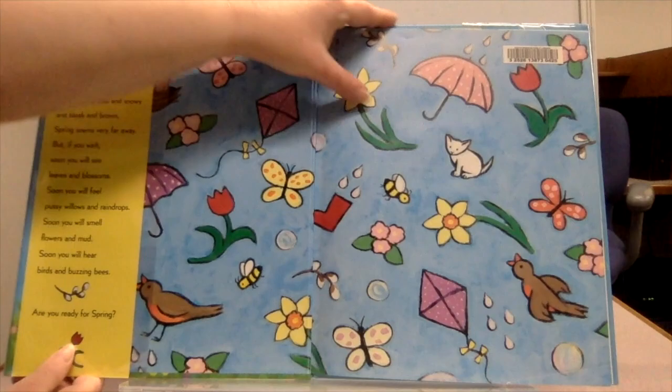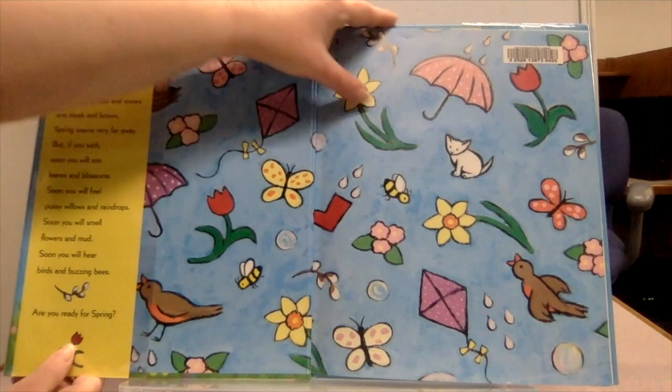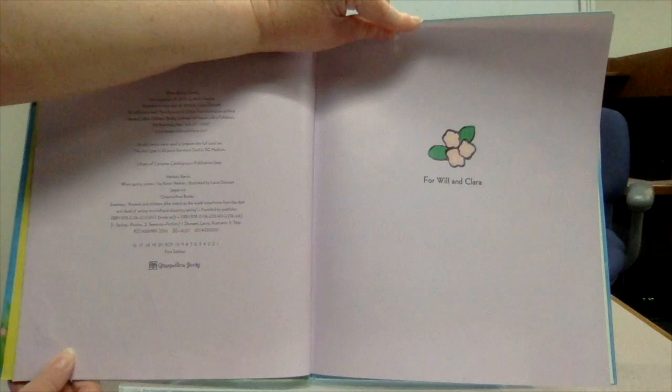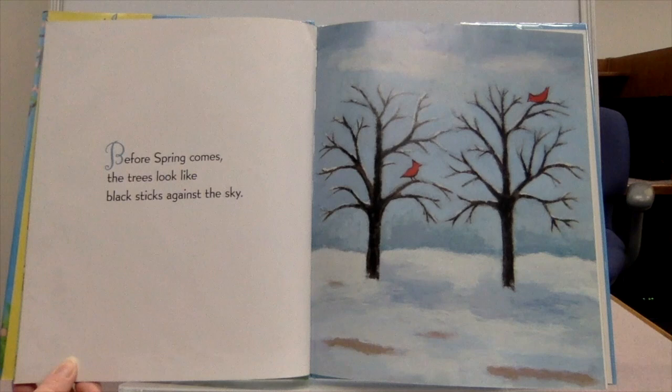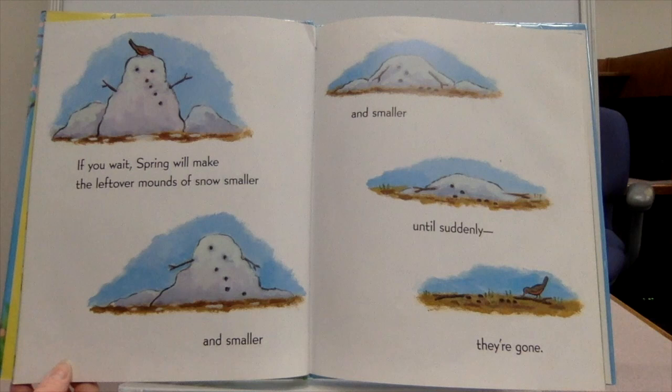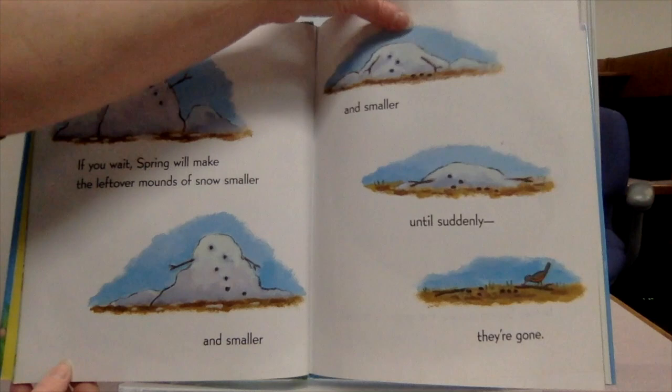Great job, guys. When Spring Comes by Kevin Hanks. Before spring comes, the trees look like black sticks against the sky. But if you wait, spring will bring leaves and blossoms. If you wait, spring will make the leftover mounds of snow smaller and smaller and smaller until suddenly they're gone.